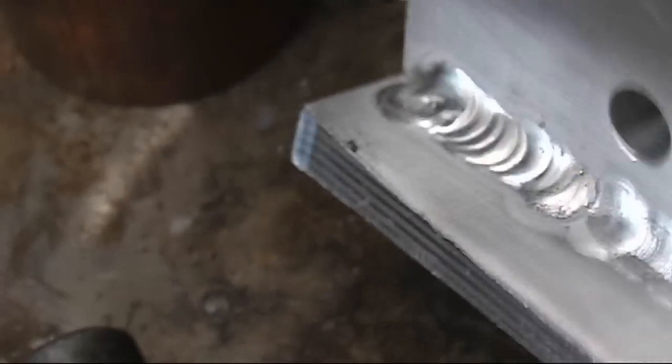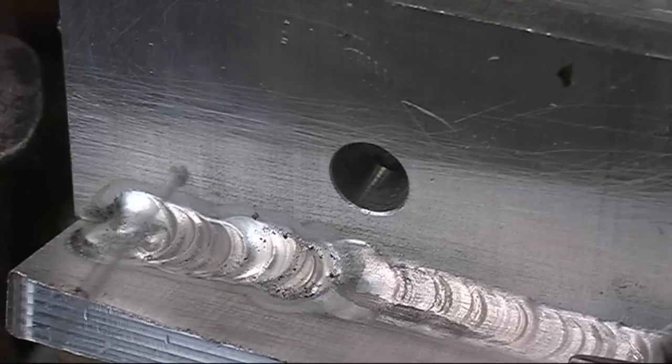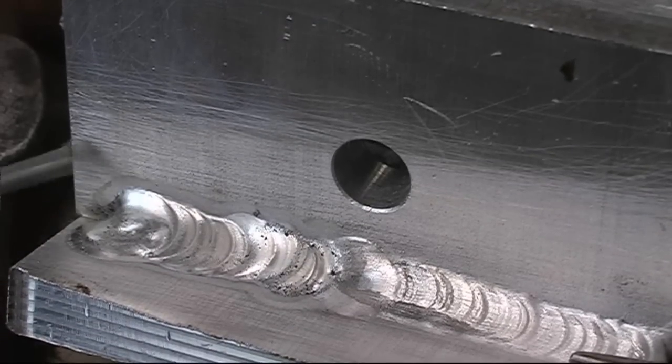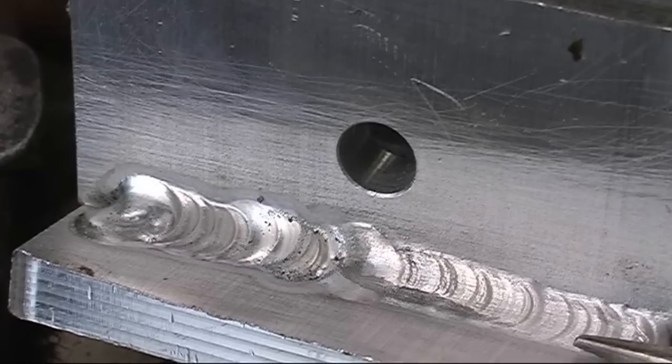This is half-inch plate, this is not 1/16th aluminium. You can see the clean action around there, where the AC has cleaned the aluminium, blowing away the surface film of oxide.